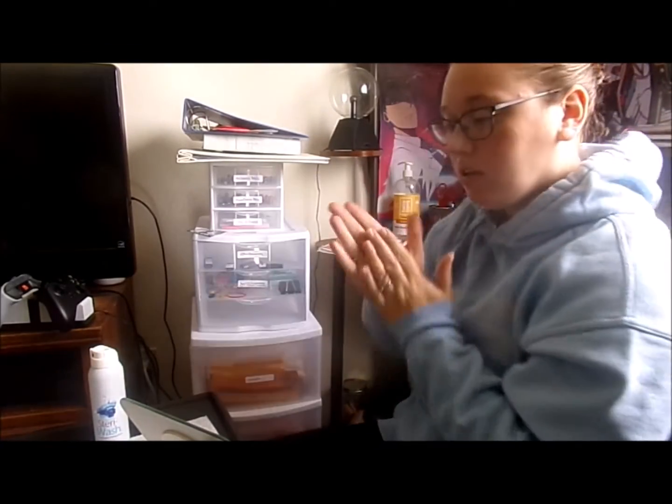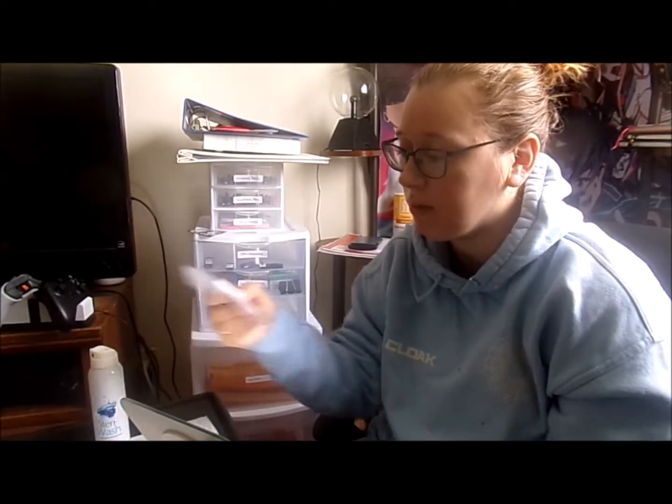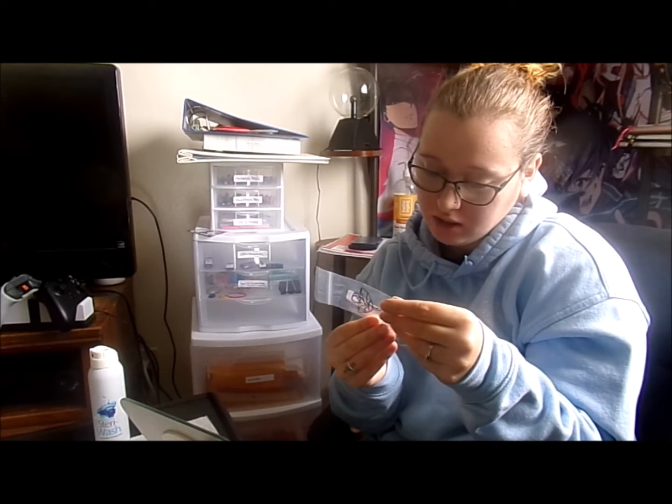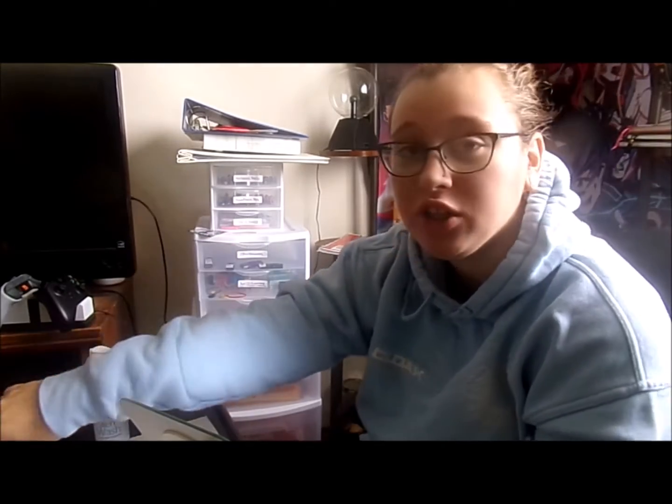Now I'm going to take this out — I bought some pushpin-style jewelry and I'm so happy you can buy these. I want to say they're called pushpins — I'll look up the technical term. But that's what I was pierced with and I really like them compared to internally and externally threaded labrets or barbells.